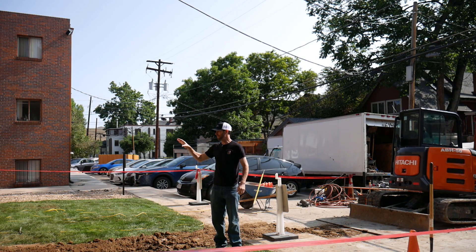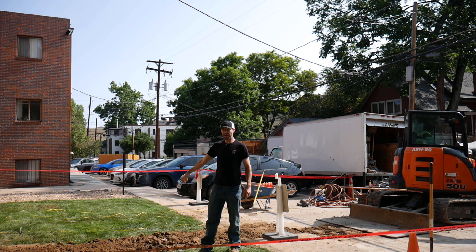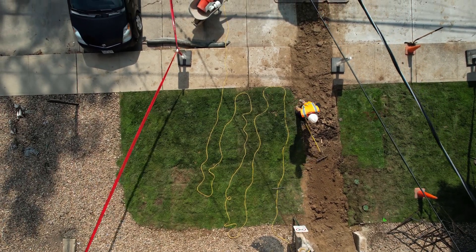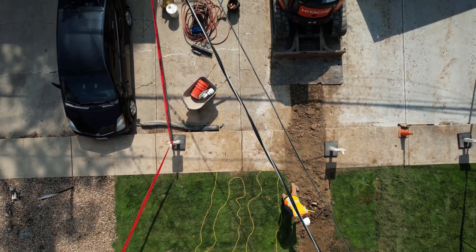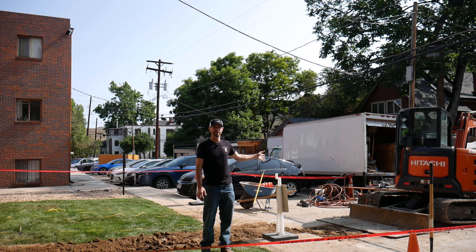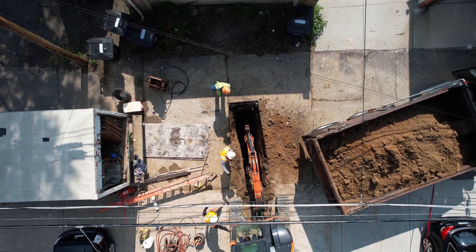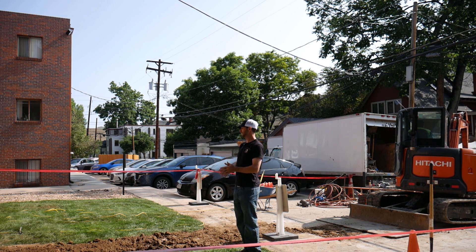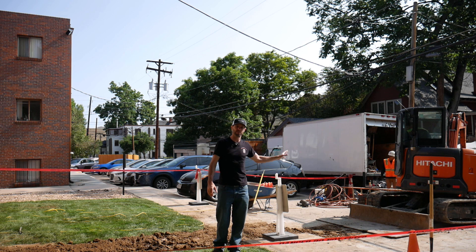Yesterday afternoon the inspector came out and checked our tie-in to the cast iron on this side towards the building. All of that got replaced — we've run all of our schedule 4, 4-inch pipe all the way out to the city main, which is what we're exposing now. Once he inspected that, we went ahead and backfilled, because we've got to get all of that repair done on our side of the property. Then we go out to the main — once that's inspected, he's coming out today to check on that tie-in. Once that's done, we can backfill that area and then patch the asphalt, concrete, and all the sidewalk repair. I've also got some irrigation line that has to be repaired.